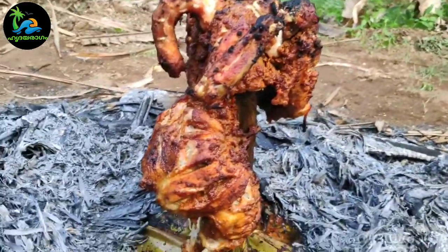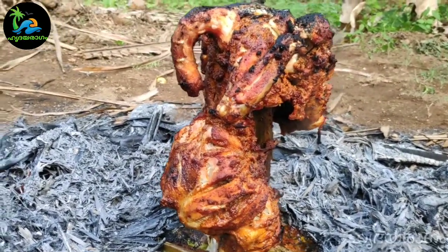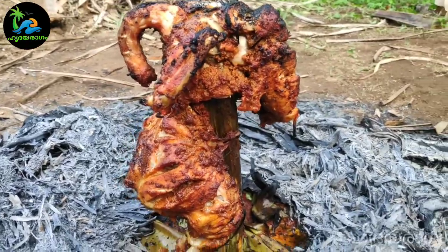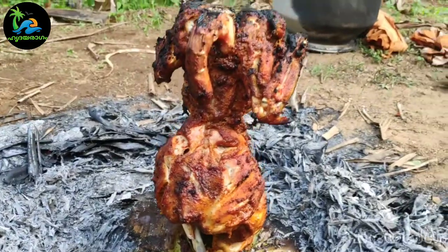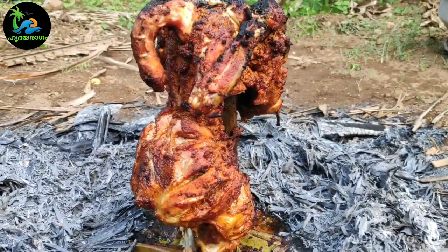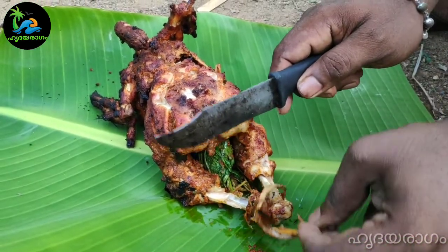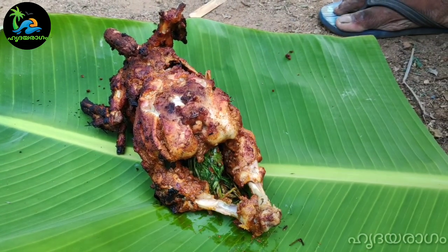Let's put it in the pan. This is a bucket chicken and the side of the chicken. This is what we need to do. We have to cook the chicken. The chicken is okay.